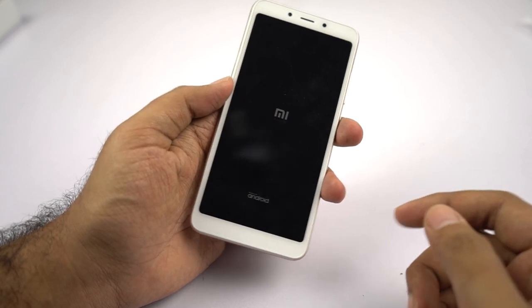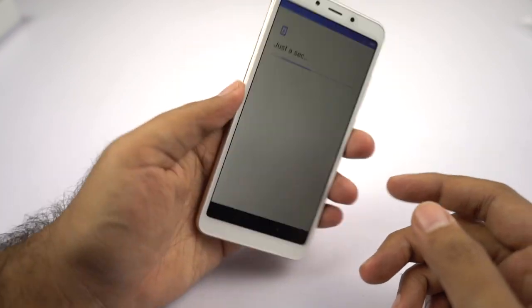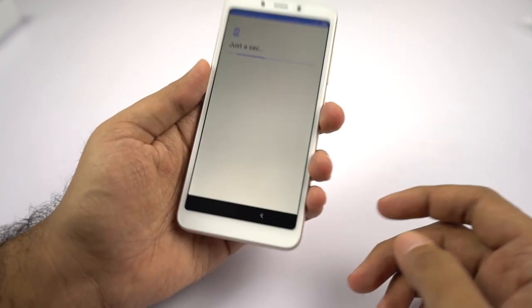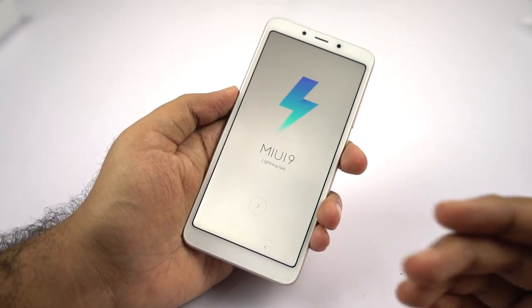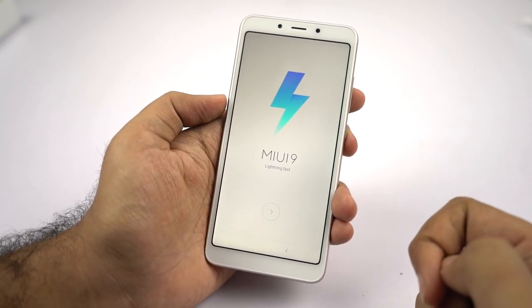Even the display is well protected with a plastic strip running around, and even the entire body — that's the back panel — is extended beyond the display. So even if you drop your phone, as long as it doesn't fall on its face, the display should be pretty safe. Now the phone is turned on, let me just quickly set it up.